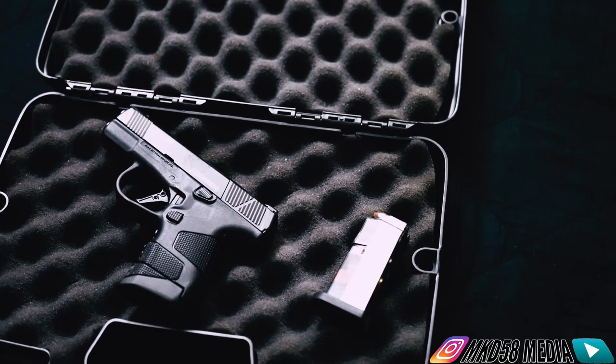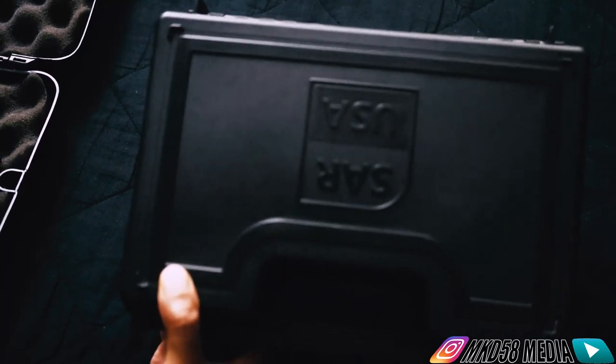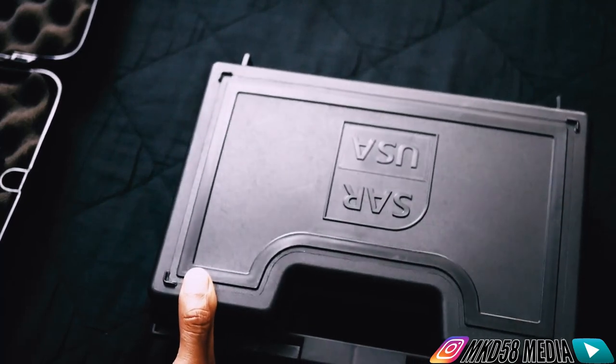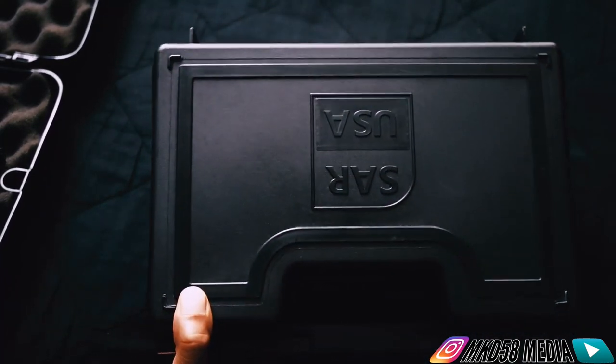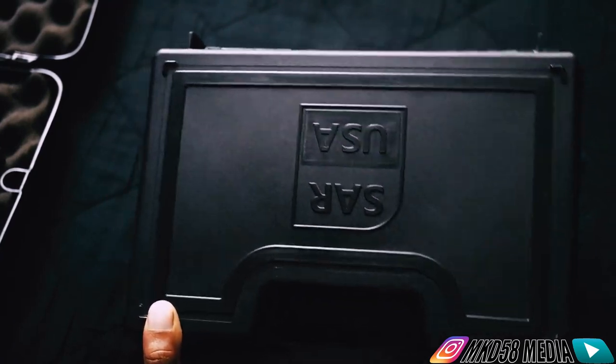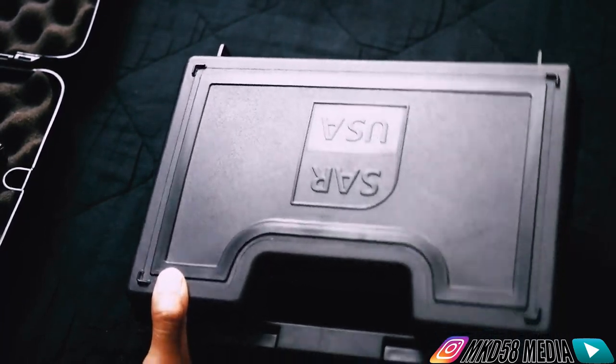Hey, what's going on everybody? This is Dee with MKD58Media. I got kind of a different kind of video this time - I'm not doing a movie review. This is going to be kind of an unboxing. I put unboxing in quotation marks because I'm about to unbox this firearm right here, but I say kind of because I have already opened this box and taken the tag off the pistol. So it's not a true genuine unboxing, but I am opening a box and taking something out of it and showing it off.